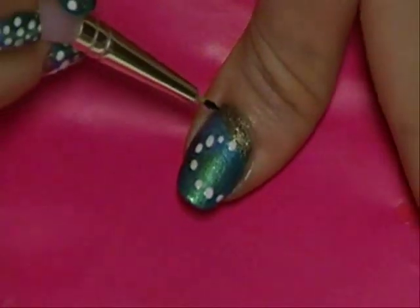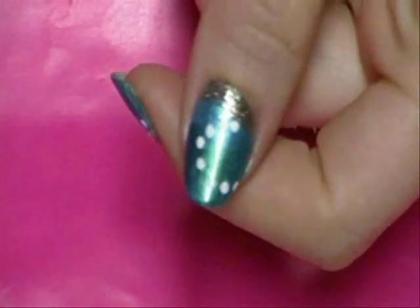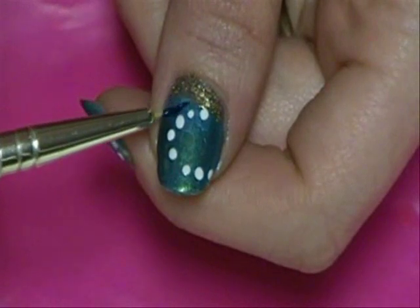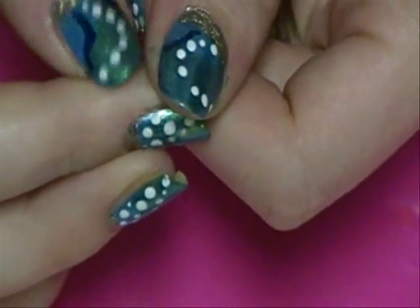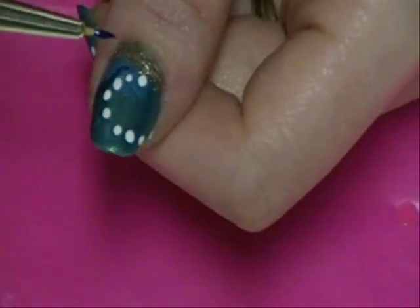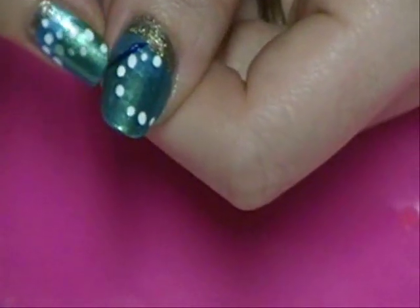So what we're going to do is just kind of grab it there and then just follow the curve to the side. And I'm just going to go over that line again, just like that.